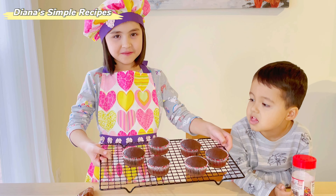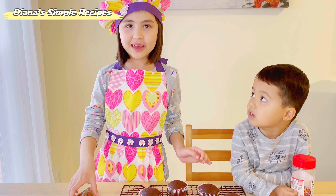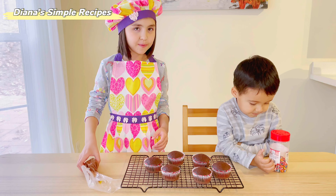Look at my cupcakes. They're so beautiful! Let's decorate them with chocolate frosting and sprinkles.